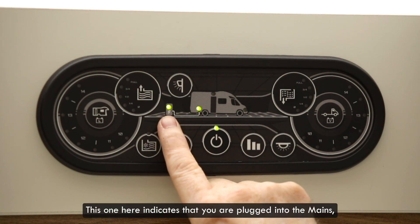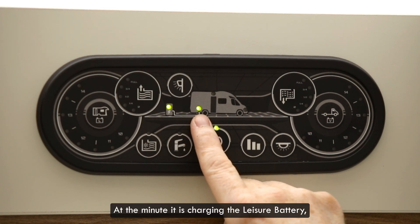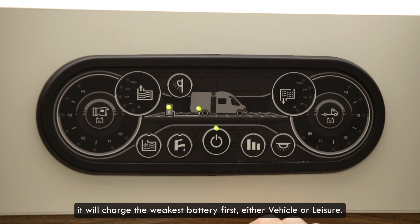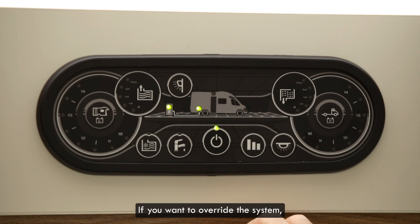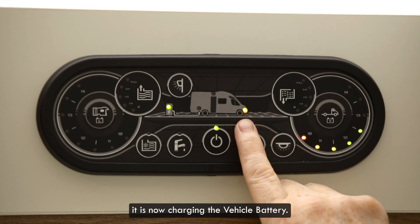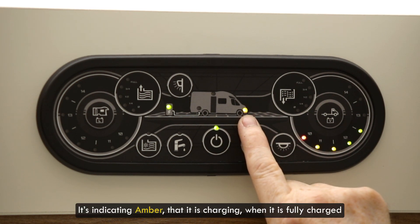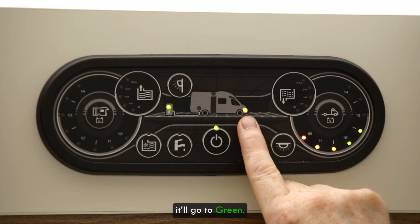This one here indicates that you are plugged into the mains and you haven't tripped the electric. At the minute it is charging the leisure battery. It will charge the weakest battery first — whether vehicle or leisure — and will then swap over and charge your battery on its own. If you want to override the system we just touch in the middle of the vehicle battery one. It is now charging the vehicle battery, indicating amber that it is charging. When it's fully charged it will go to green.